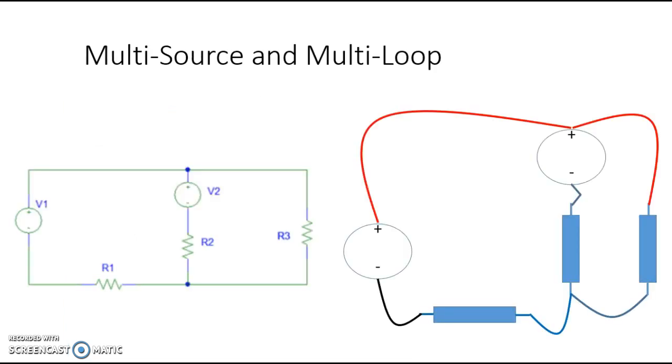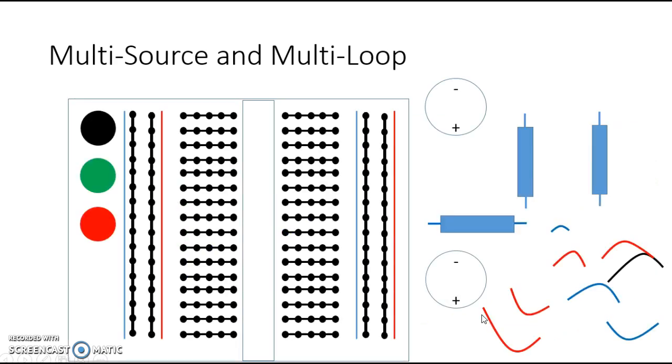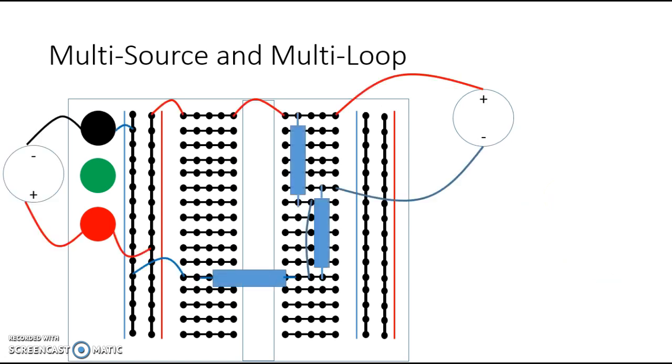Now let's look at a multi-source multi-loop circuit. In this case, we have V1 and R1 in series, and then R2 and V2 in series — those two together are in parallel with R3. Again, we can set this up on the side using strictly wires: voltage source 1 here, voltage source 2 over here, resistor 2, resistor 3, and resistor 1. If you want to put this onto the board, here is your equipment on the side.